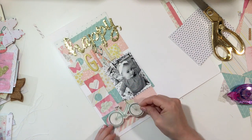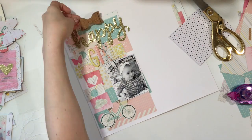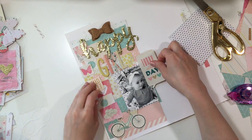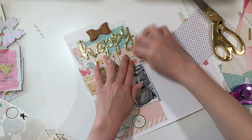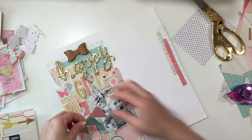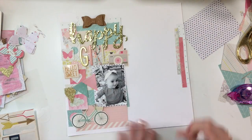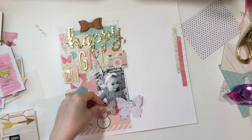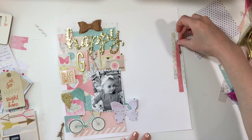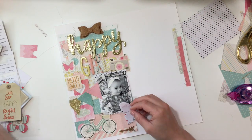I decided to add the title 'Happy Girl' — and the reason I decided on that title: this is a picture of my daughter at the grocery store. She wanted everybody's attention — she was waving at random people — which is totally fine, I want her to be a sweet girl and to be friendly. I just thought that was so funny and I wanted to snap a picture of her so I could remember that moment.